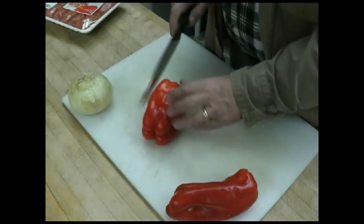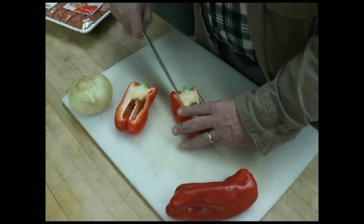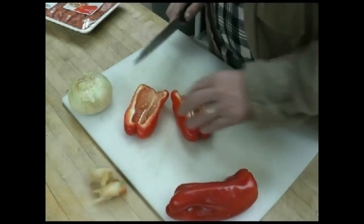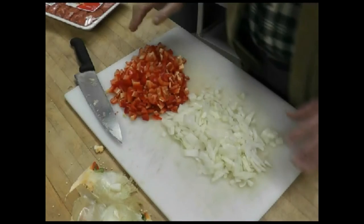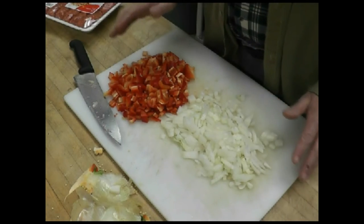For our frittata, we're going to do some peppers and onions, so we're just going to get these chopped up. I'm not going to bore you with watching me chop, so hang in there and we'll be back soon. There you see our peppers and onions all chopped up, ready to go. We'll just put those on the side for now.